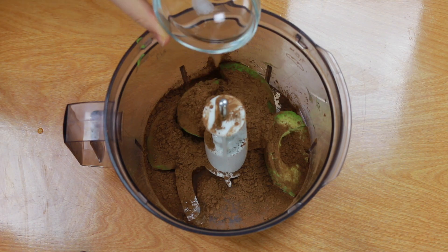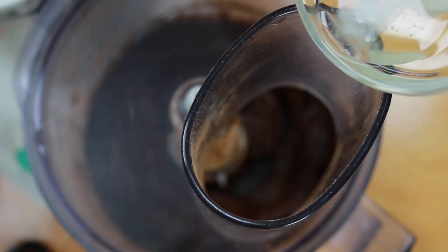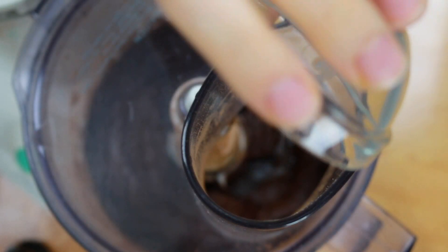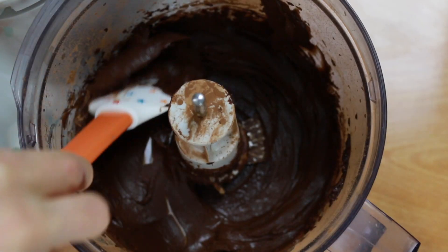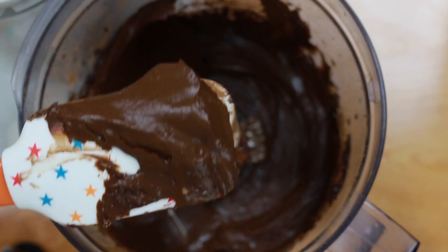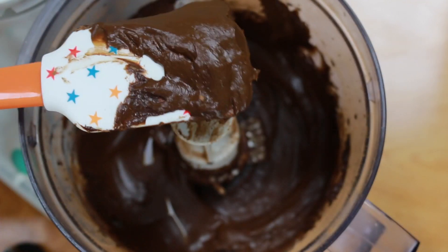Blend this on high speed until it starts to become really creamy. If it's not coming together super nicely, you can take a teaspoon of melted coconut oil, add it in, and continue to blend — it will come out perfect. Look how silky and smooth this is! I gave it a try and I promise you don't taste any avocado; all you taste is a delicious fudgy chocolatey frosting.